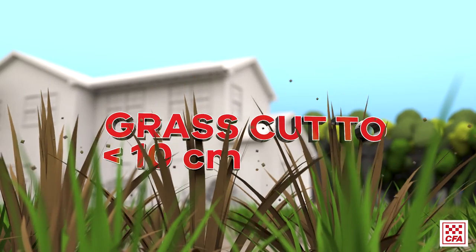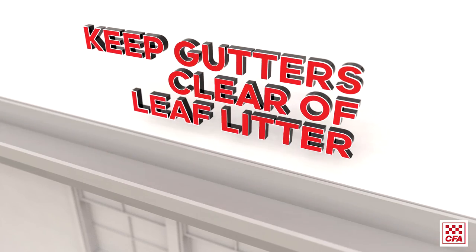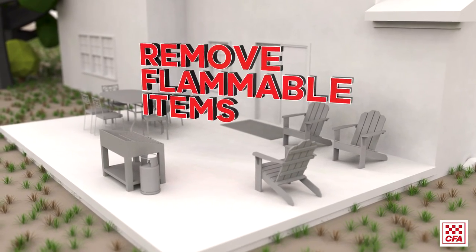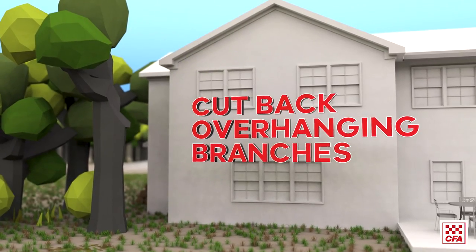Keep your grass cut to less than 10 centimetres. Keep gutters clear of leaf litter. Remove any flammable items from decks and verandas, including boxes, furniture and doormats. Cut back overhanging branches.